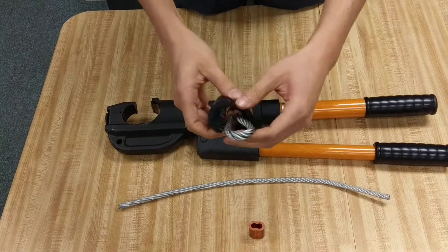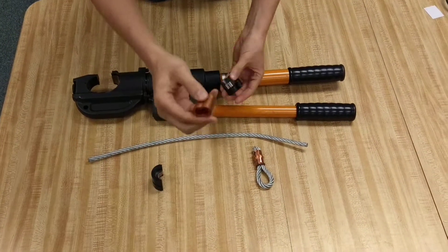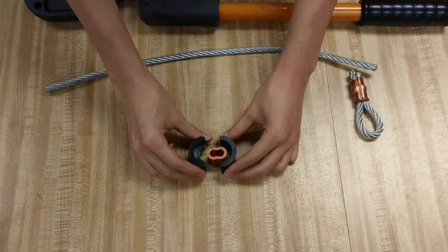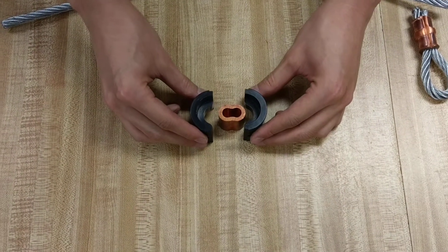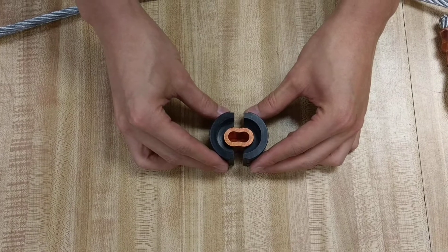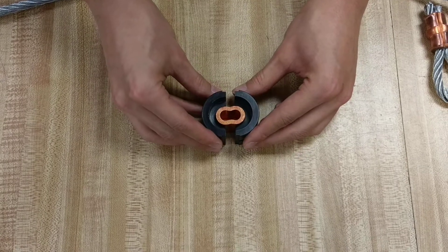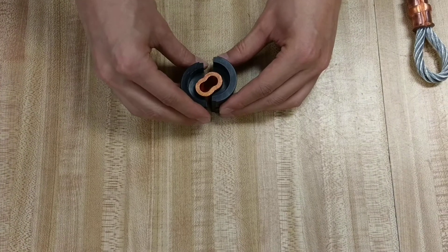I do have to explain the nature of an oval sleeve. We have an oval sleeve here, uncrimped of course. Sometimes people, when they use the tool, they think it's so easy — it's just a matter of pushing a button and it'll naturally want to crimp. But that's not necessarily true. The oval sleeve has rounded edges, and so do these dies. So sometimes the tool and the oval sleeve itself might want to do an offset.